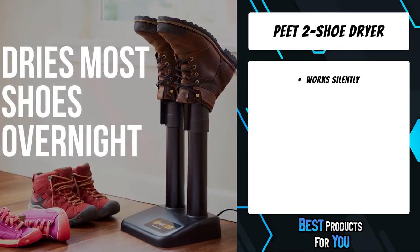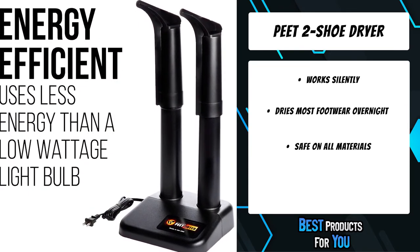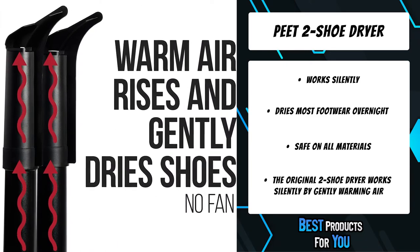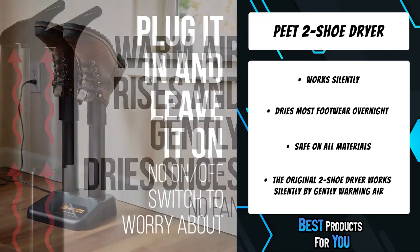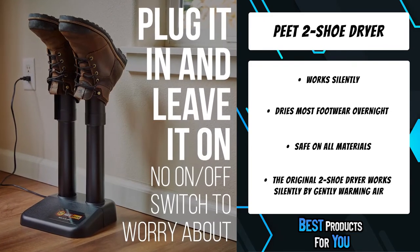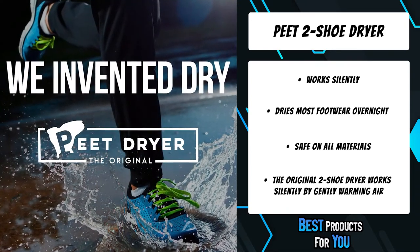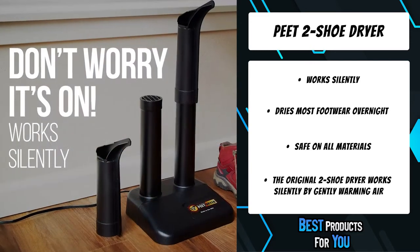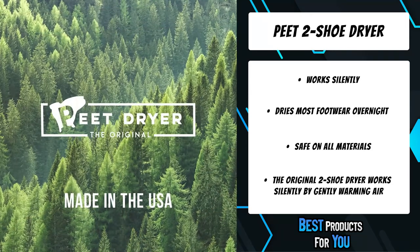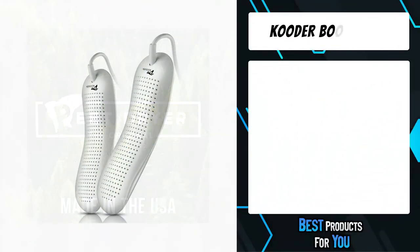The second product on the list is the P2 Shoe Dryer. The original two shoe dryer works silently by gently warming air that rises and dries footwear — no loud fans blowing hot air. Drying time depends on material and saturation level; leaving shoes on the dryer overnight is recommended for best results. It's always on — simply leave it plugged in 24/7. It uses less electricity than a low-wattage household light bulb, costing just pennies a day, and is safe on all materials including leather, rubber, vinyl, neoprene, canvas, synthetics, fleece, microfiber, and more.